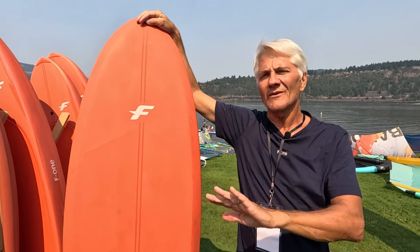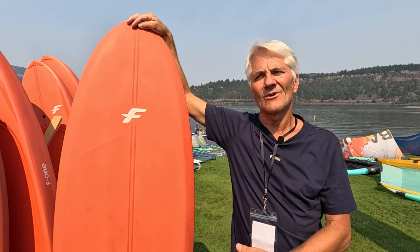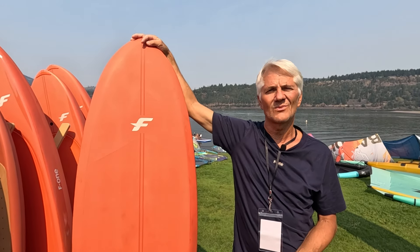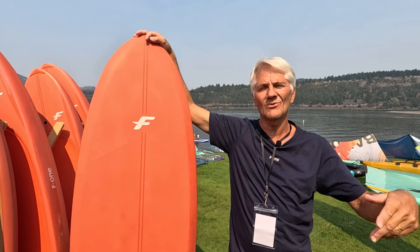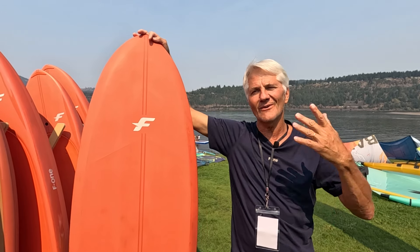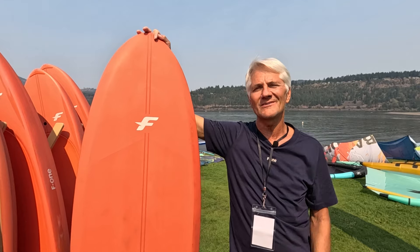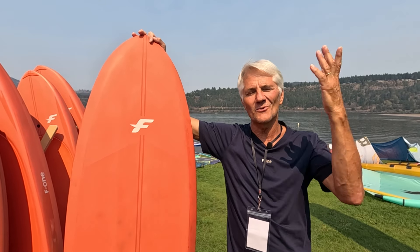It depends on the person. Some people need the width to keep their balance. Now we are using a smaller wing because you don't need that much power to move these narrower boards in the water. So it's a whole new process — you have a longer board, narrow, with a smaller wing. Everything is light on you and it's a different concept.